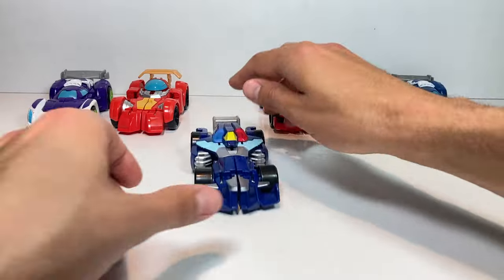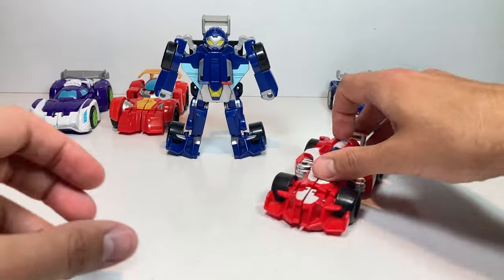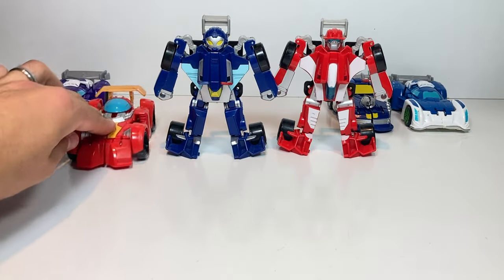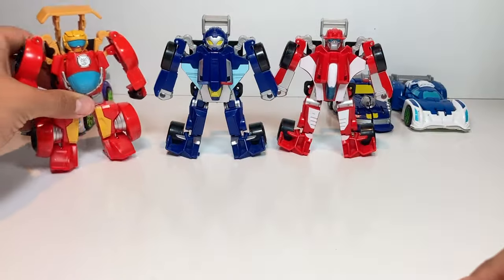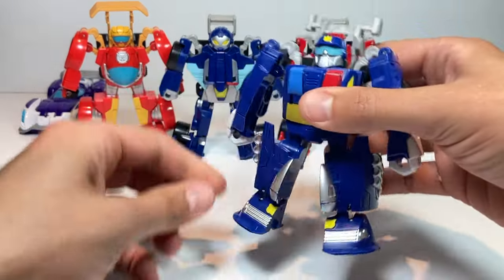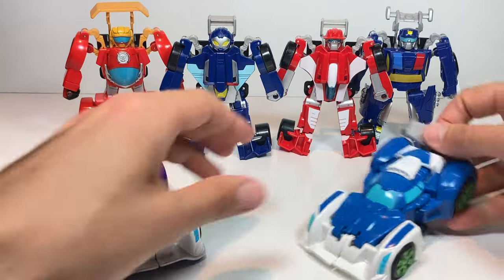Start with Whirl — pull back on the spoiler, it's how you transform every single one of these race cars. Next let's get Heat Wave, and then Hot Shot — pops open great with strong feet at the bottom. Chase sneaking in, even though he looks a little different, transforms the same and looks pretty similar. And finally the two Blurs, the only difference being their colors.